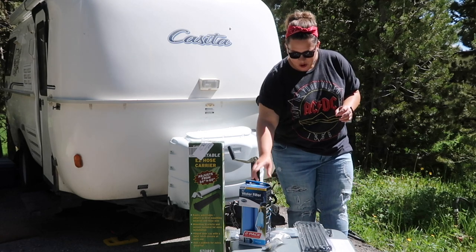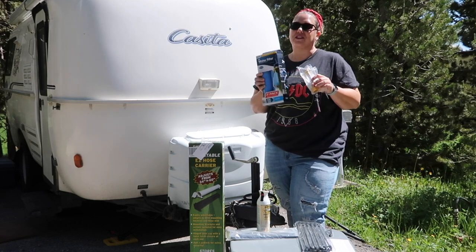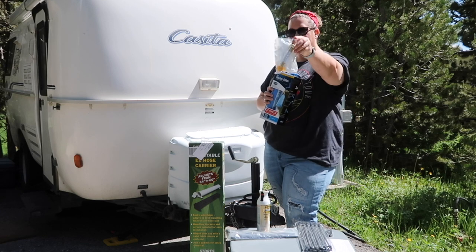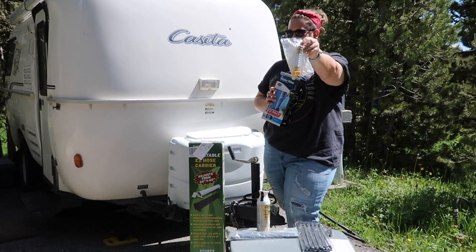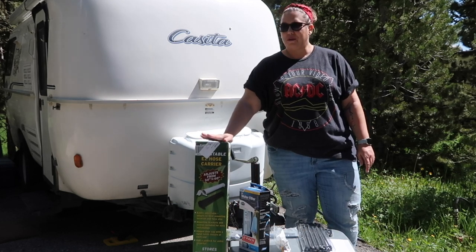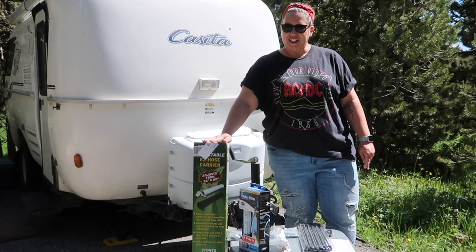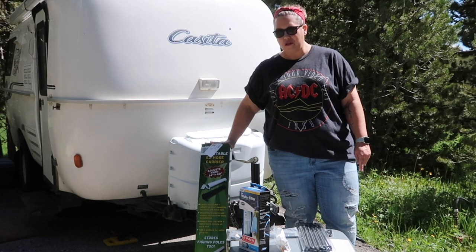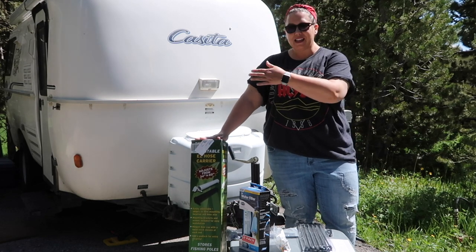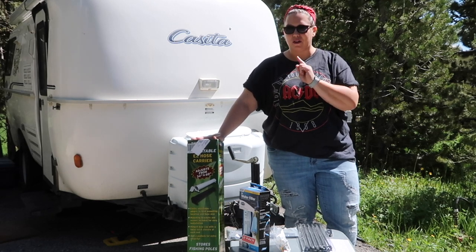The second thing we're going to do is replace our water filter. Water filters are very important with your RVs, but you have to make sure you have this piece. If you're familiar with casitas, you know that the stinky slinky storage in the back bumper is kind of tight, so we found this adjustable tube on Amazon, and it adjusts to the size that you need. We're going to attach it to the casita so we can store our stinky slinky unit, or the sewer hose.